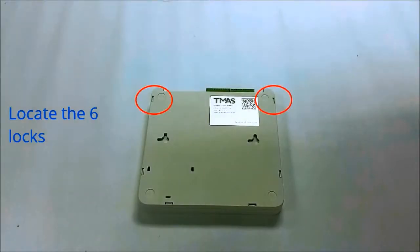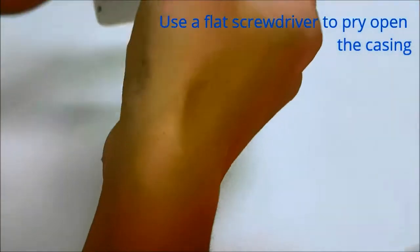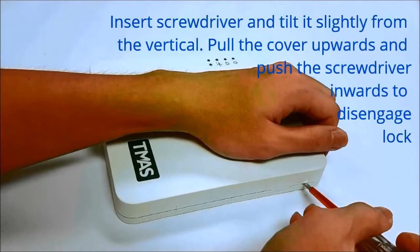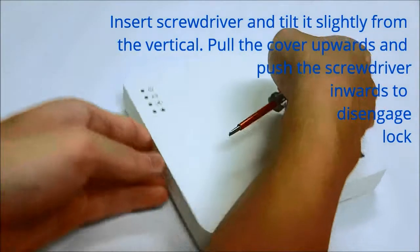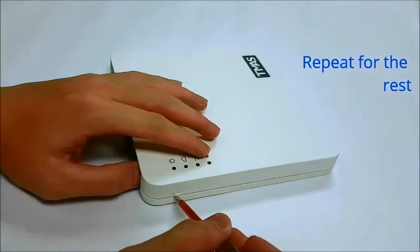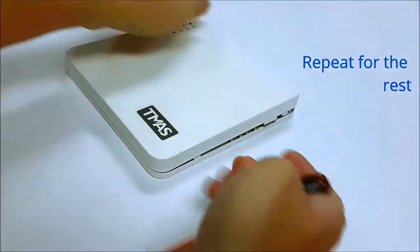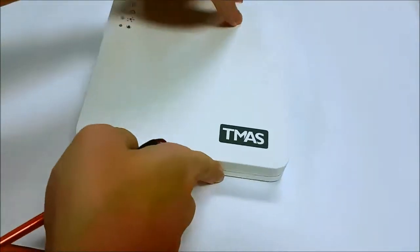There are a total of 6 locks. Start from the one on the top. To open the unit, use a flat screwdriver to pry open the casing. Insert a thin flat screwdriver from the side groove, tilted slightly from the vertical. Pull the cover upwards and push the screwdriver inwards to disengage the lock. Repeat for the opposite lock and for the rest. Remove the front cover.